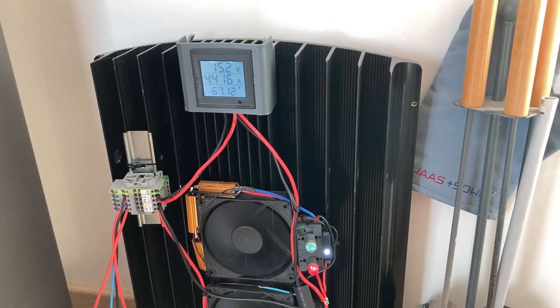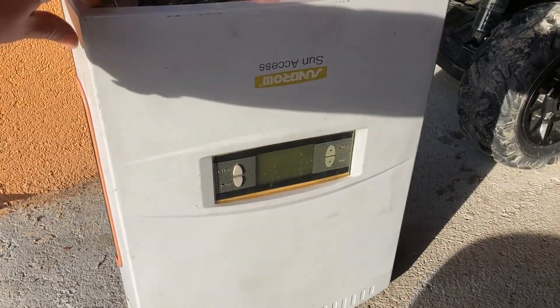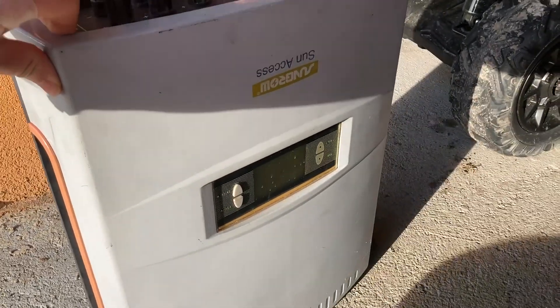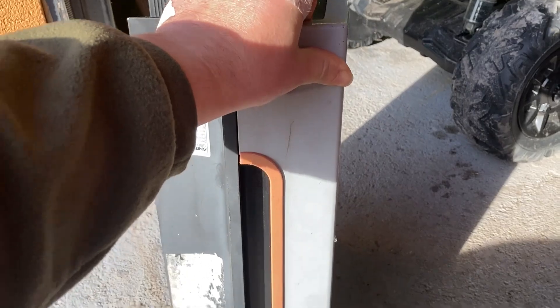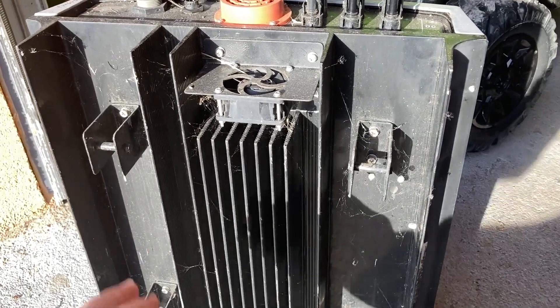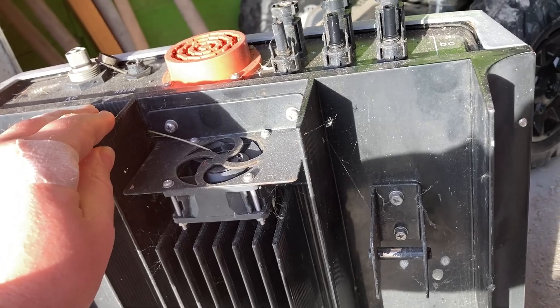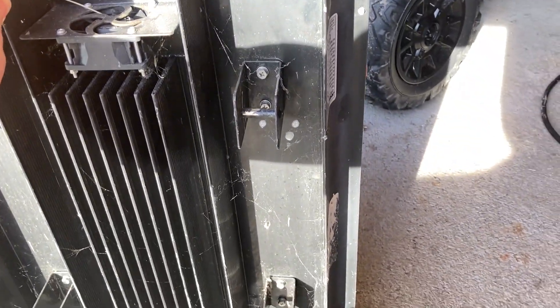Before I show it to you, I'm going to show you how I made it. I got this old solar inverter — it's quite a nice machine, it's not working anymore, but it has a really nice big fat heatsink. It's aluminium, so I'm going to disassemble it and take out only this heatsink.